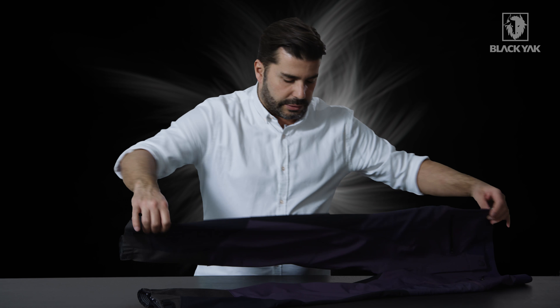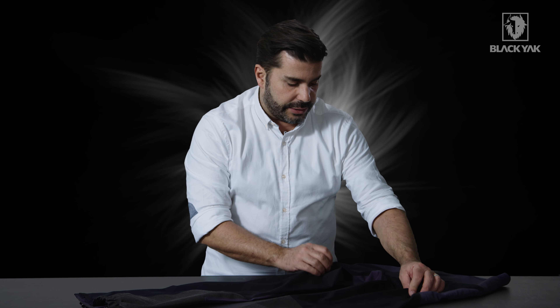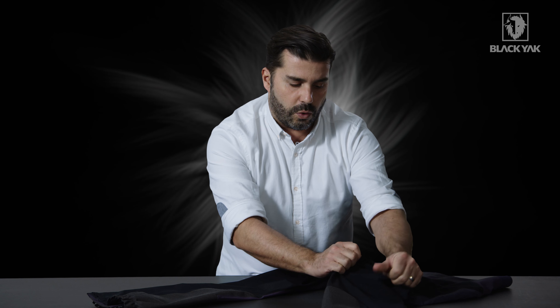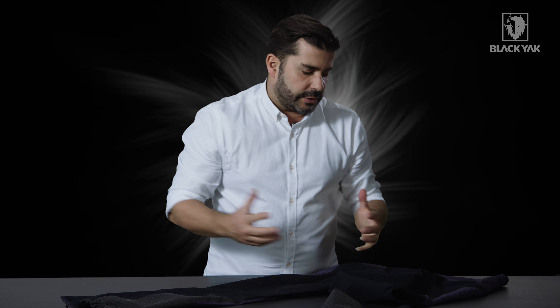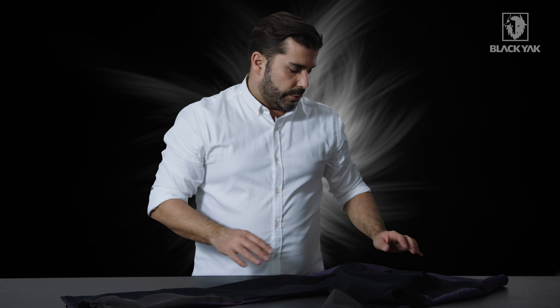Flipping the pant over to the backside, you can see a very simplistic backside detail. There's a really nice lightweight stretch material on the back, giving you an awful lot of stretch on the back of the leg, behind the knee, and across the bottom as well. This is a pant that looks really good when it's on and functions very well together with your body.